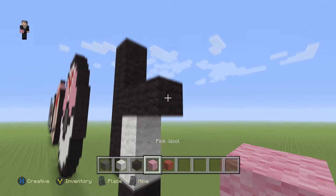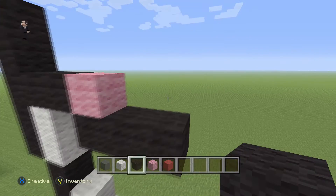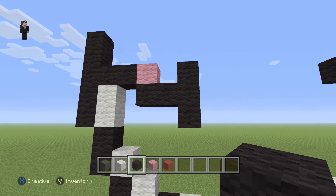Then right here, we are going to add a pink, then two black wools, and three right slapped on the side — just like that. So place two black wools and then stick three black wools on the side.